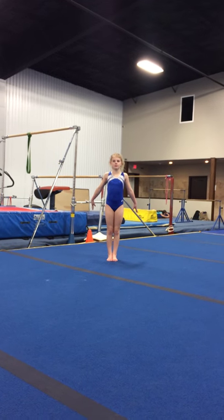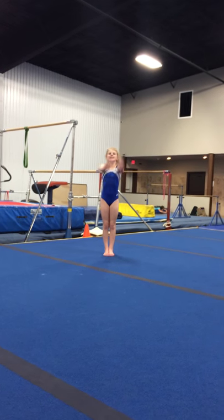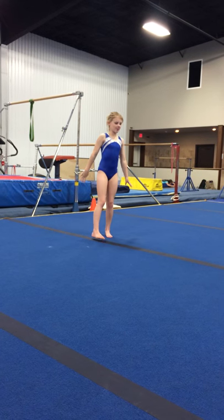Beginner Floor Routine Junior Olympics 2015. Salute the judge. Music.